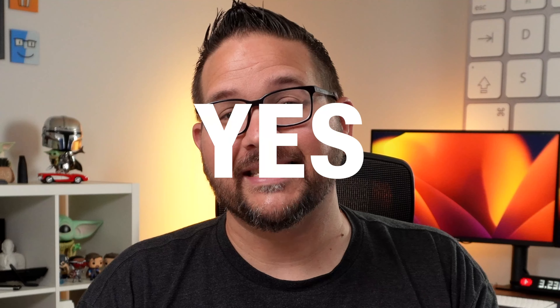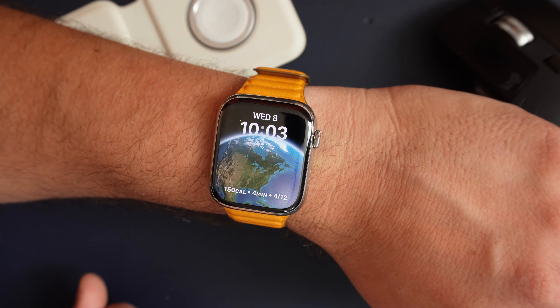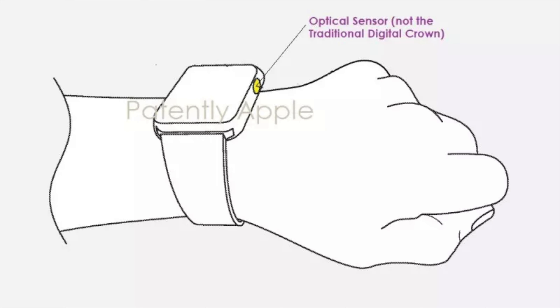Did the Apple Watch beta just leak the fact that the digital crown is going away? Yes. Today what I noticed in the Apple Watch — and beta 1 of watchOS 9 just kind of proved the fact — is that the digital crown is going away. We've had rumors in the past, we've seen some patents that Apple's working on some kind of touch sensor rather than the digital crown, and today what I saw, I honestly believe this is the first step showing us that the digital crown is going away.